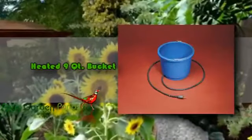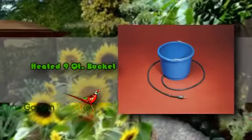This item is powered by 60 watts of electricity and is made from high-quality materials. Rest assured that this bucket will last a long time with you.